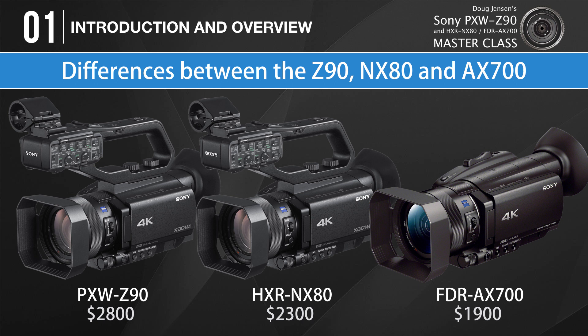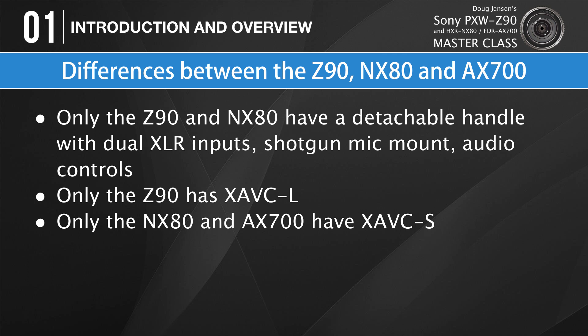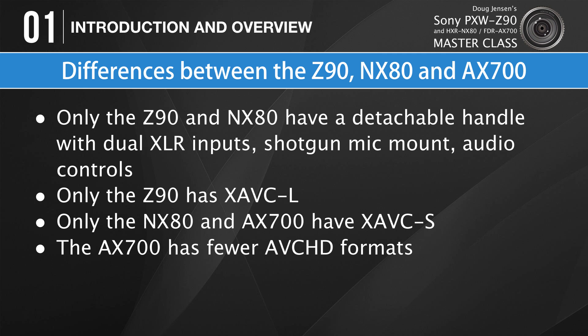First, there's the price. Right now in January 2018, these cameras are amazingly inexpensive for what you get — the price of a Z90 is barely half the cost of what a single AXS memory card costs for an F55. Only the Z90 and NX80 feature a detachable handle equipped with dual XLR audio inputs, a built-in shotgun microphone mount, and essential controls for recording professional quality audio manually. Only the Z90 can capture video in the XAVC-L recording format, which has 10-bit 4:2:2 color in HD and 8-bit 4:2:0 color in 4K, while the NX80 and AX700 record in the more consumer-oriented XAVC-S format with 8-bit 4:2:0 color in both 4K and HD.